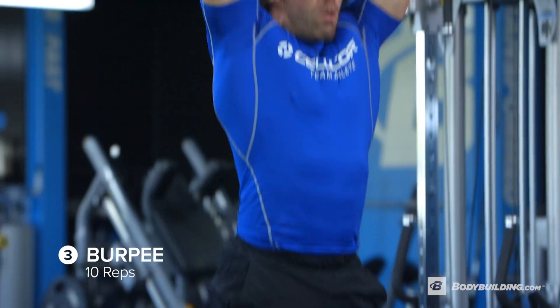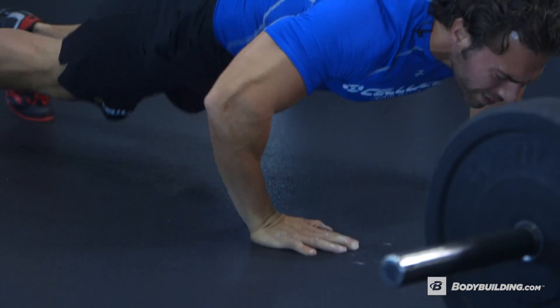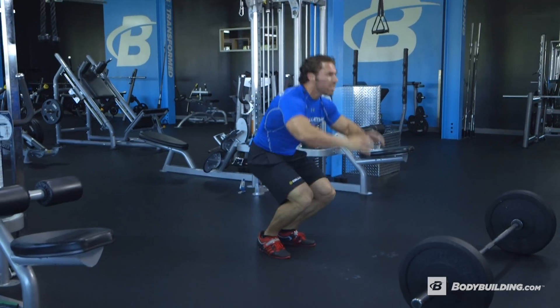The next exercise after that is going to be burpees. There's not really much I can tell you here — it's going to be more of a willpower thing. Hit it and quit it. Get up and get down.